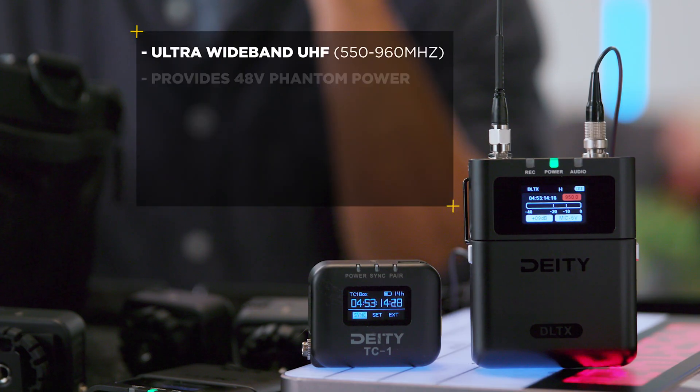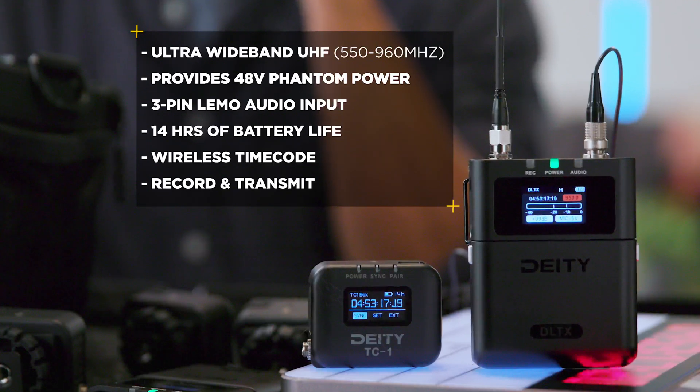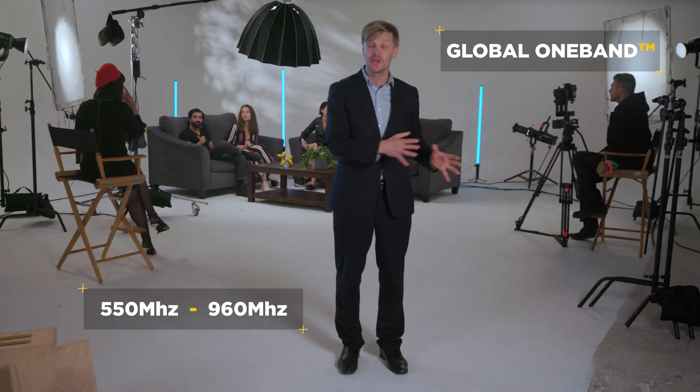The DL-TX is an intermod-free UHF transmitter capable of being used in most countries. This is because of our global one-band technology, which runs the impressive range of 550 to 960 MHz.